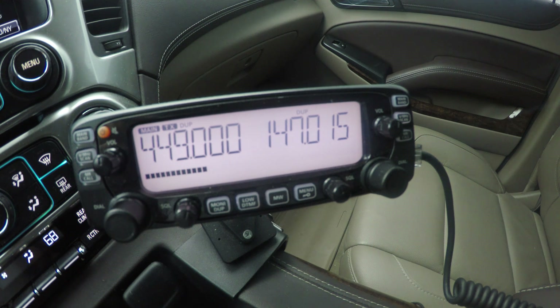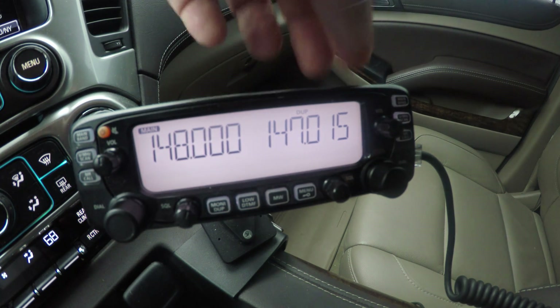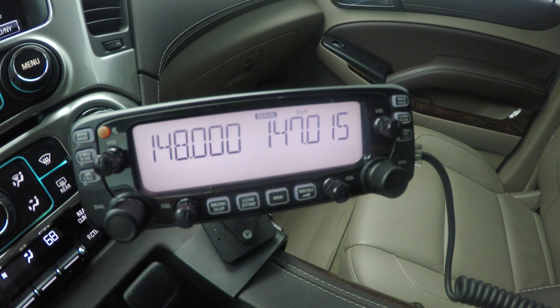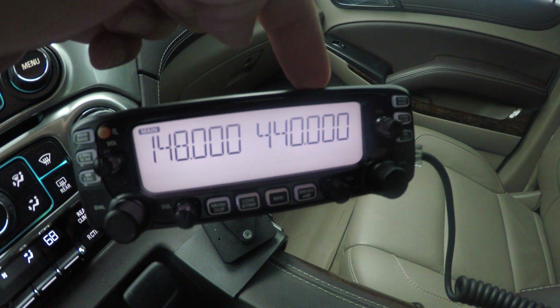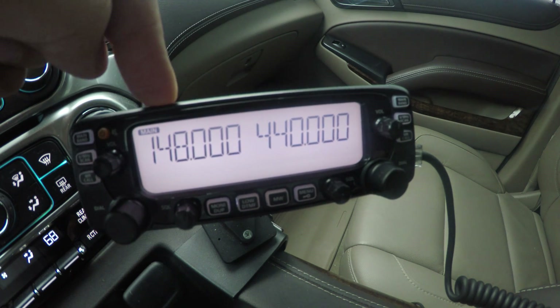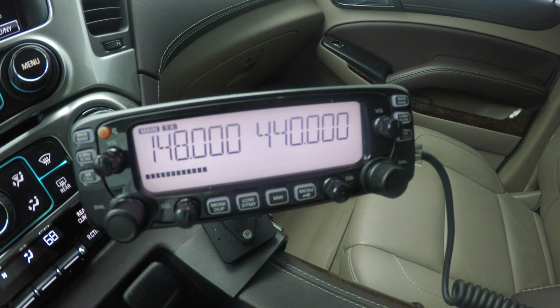KB2MXV audio test. And just to make sure, I'm going to do 148 on the sub and 440 on the main. Okay, VHF is my main, UHF is my sub. I'm going to key up on the VHF now and the UHF will still receive audio. KB2MXV test.